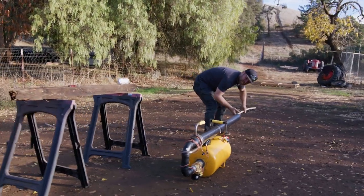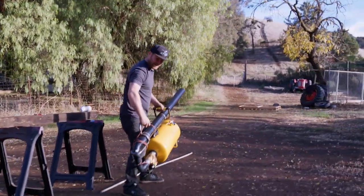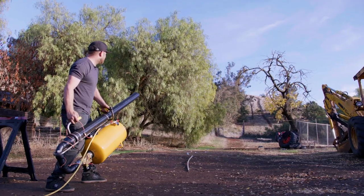We've already pressurized, so we are ready to launch — we've got 90 PSI. First burrito launch. Three, two, one. Oh my goodness. I think if we can get a tighter wrap on there, we can get that burrito to go like a hundred and something yards. Three, two, one.